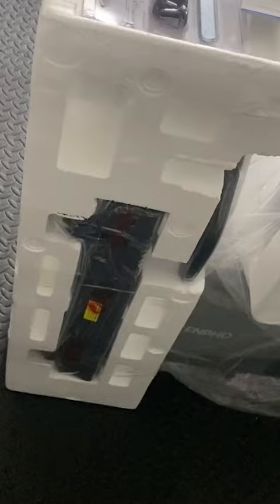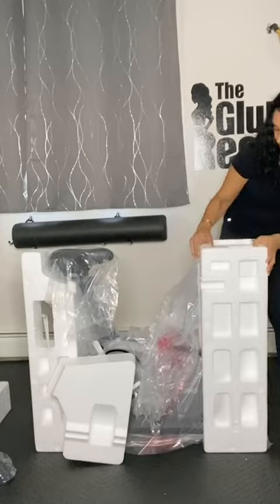This is a smaller bike, which I prefer because it doesn't take up a lot of room. The majority of the bike already comes pre-assembled, which always makes life easier. There are some pieces that you have to put together, but they give you the tools to do it and it's pretty easy. It took me about 15 to 20 minutes to fully assemble the bike.